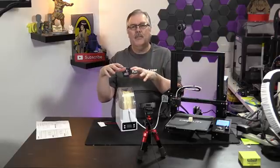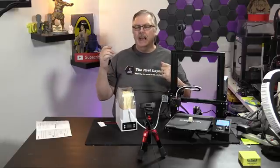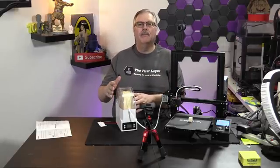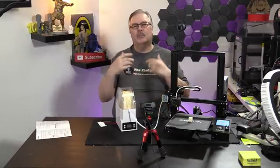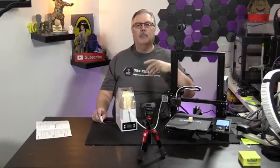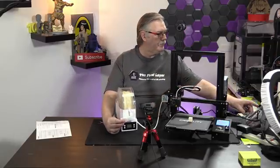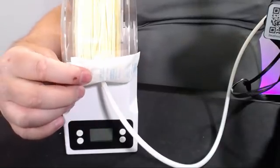Today we've got the E-Box from eSun. What is the E-Box? It is a filament dryer and filament weigher. Not only does it weigh your filament, but it also dries it. In case you're in a more humid climate, you might want to use one of these dry boxes. A lot of people have made dry boxes and put in little things like desiccant packs — I'll cut over and show you what a desiccant pack looks like. There's a little desiccant pack, and this is the E-Box.